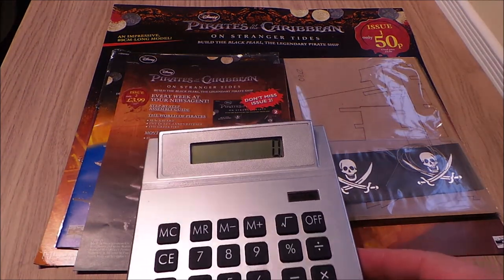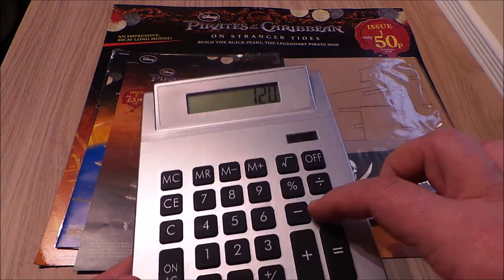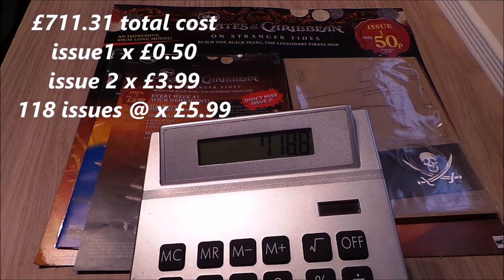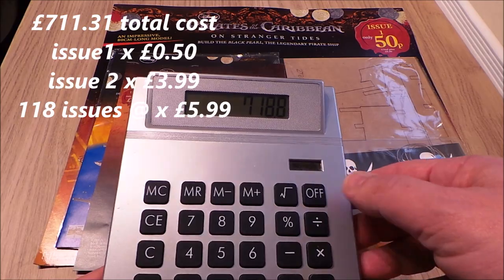Okay, so my maths is not that good early in the morning. Let's have a look at this. I've got 120 issues at £5.99 — that's £718. So £718. That's quite an expensive model.